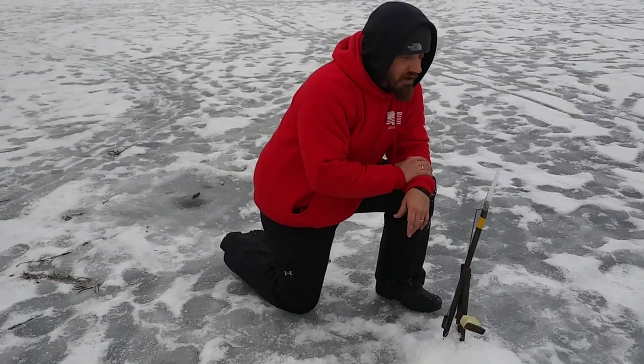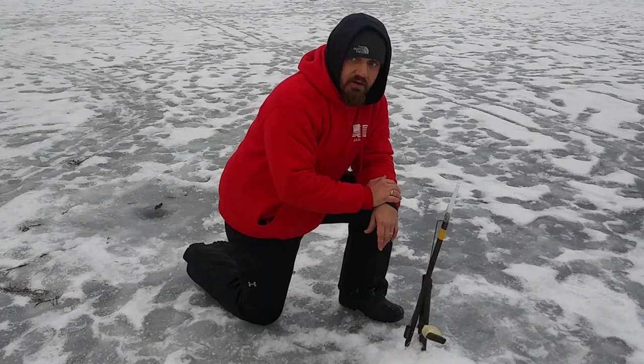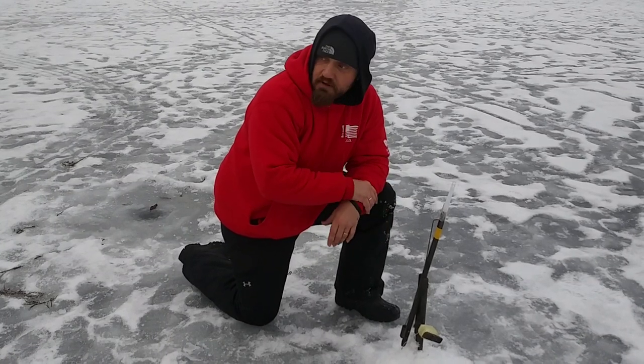We came out here at 4:30 in the morning, so we have these little glow sticks on here. We taped them up and it seems to be working pretty good.